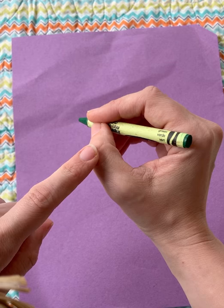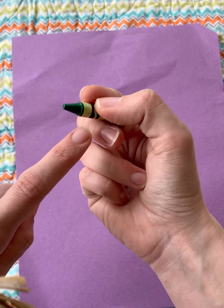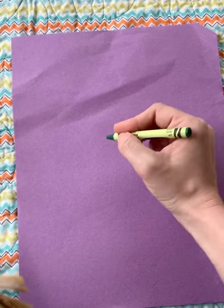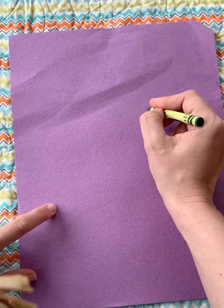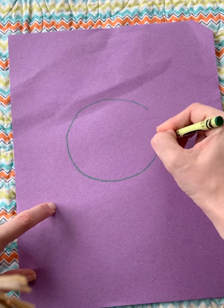My thumb is bent, pointer points to the tip, tall man uses his side. I tuck the last two fingers in and take them for a ride. Now I'm holding it just right, but not too tight, every finger knows what to do.